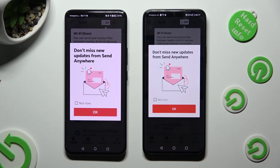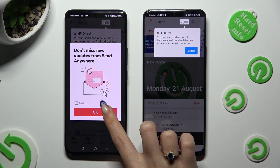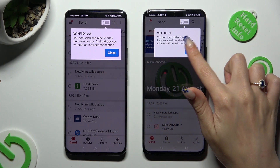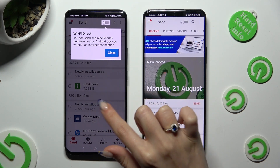In this window about new updates, you can select Not Now if you wish to. To close it, hit OK. Then click on Close in the white pop-up at the top, or just click on the blurred grey area.